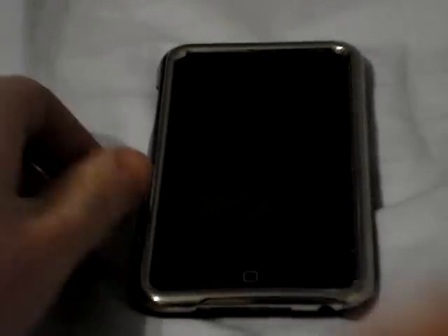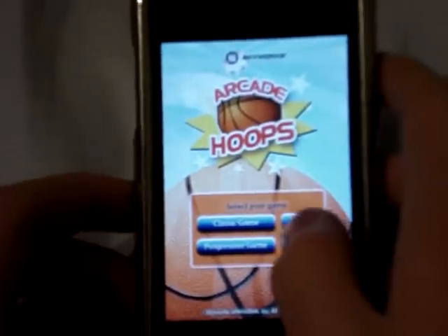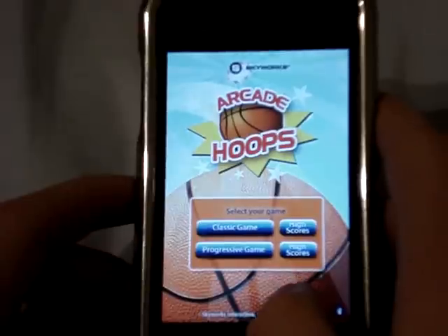This is iPod Touch Application, back for another review. This review will be on Arcade Hoops. Arcade Hoops is an app just like basketball in an arcade. There's two modes: Classic Game and Progressive Game.